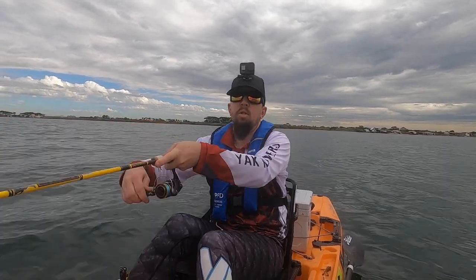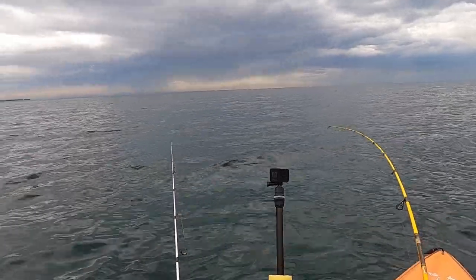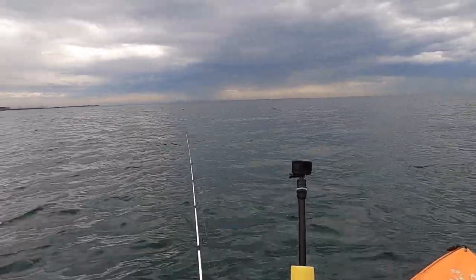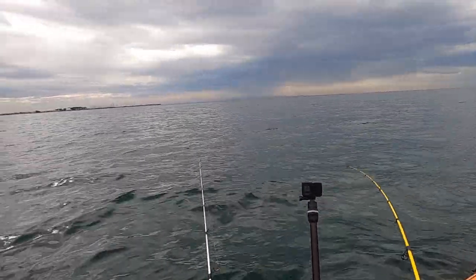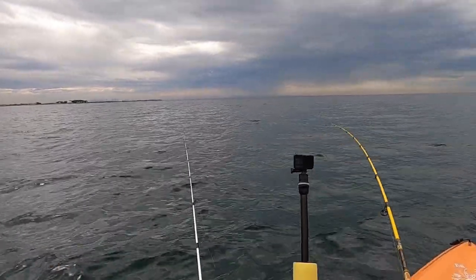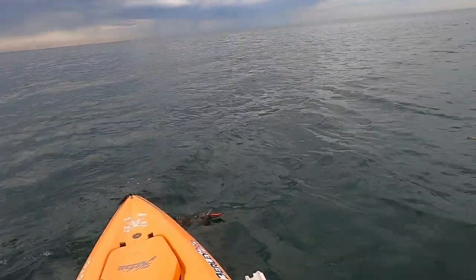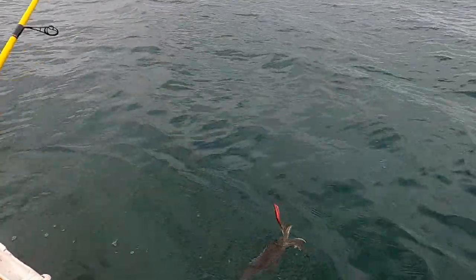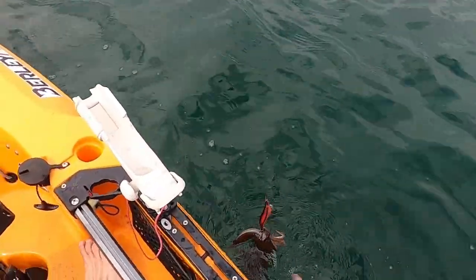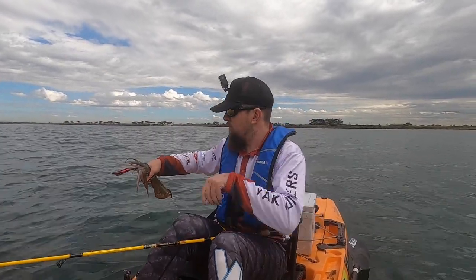Squid on! You beauty. That's a good squid — pulling some string. Let's hope we can keep this one attached. See if we can get this one in the kayak without losing it. Bring him around this side of the kayak. Really good squid. Yes, there we go. That is the biggest squid of the day.